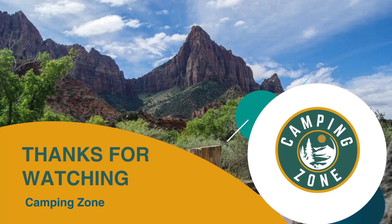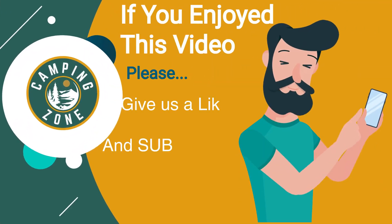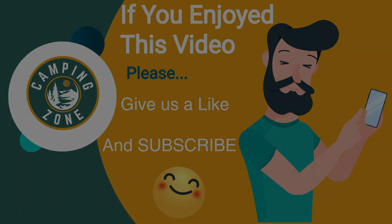Thanks for watching, that's all for this video. If you like this video and it helped you out in any way, please give us a like and hit that subscribe button. See you guys in the next video.